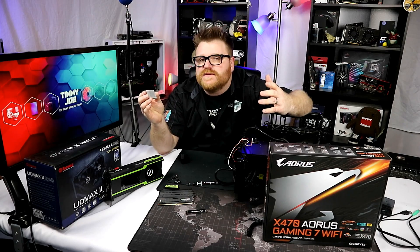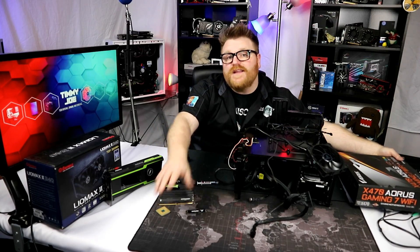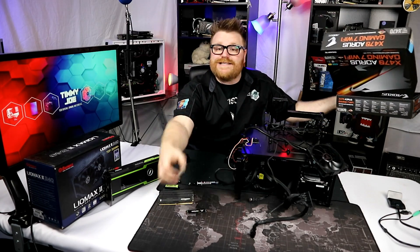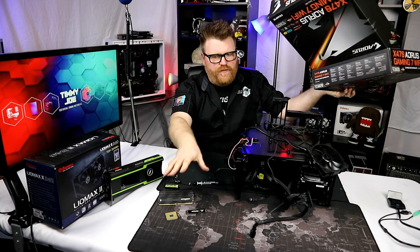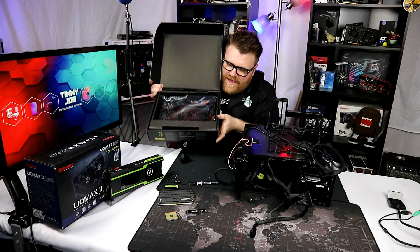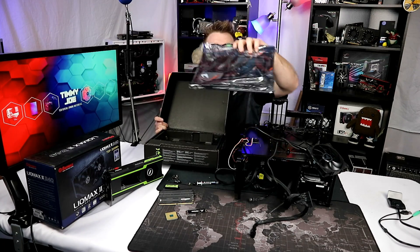I already have mine on order and Amazon says they're gonna ship it today. But since my embargo lifts for this motherboard, I thought I would go out of my way to do something different. I'm gonna see: can Ryzen 7 1700 overclock better? Do any better? I know this chip very, very well.